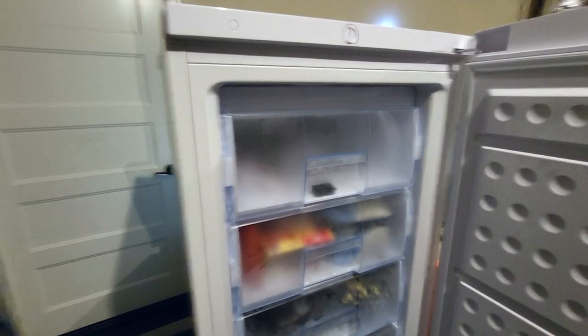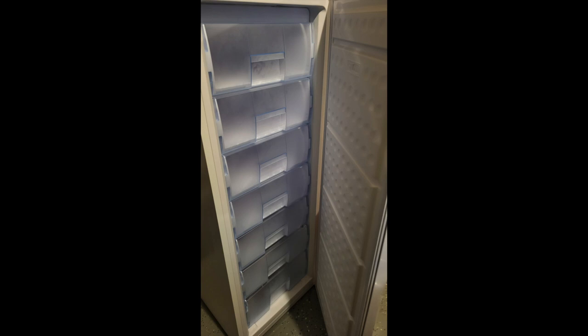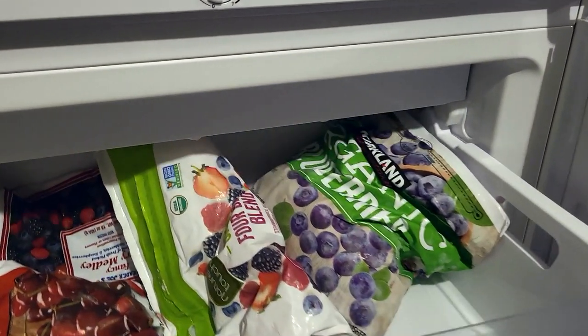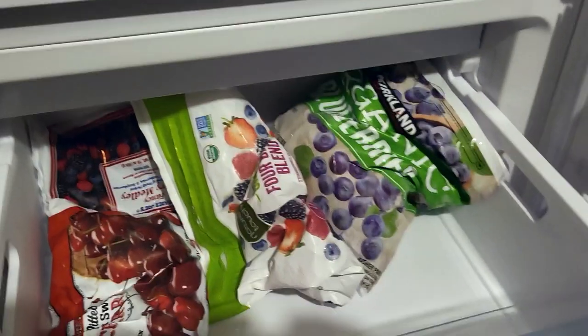The chest freezer does hold a lot of stuff and may be more efficient, but you really can't overstate how cool it is having these drawers and how much nicer it is just having your stuff organized. So let's take a look at how I did.